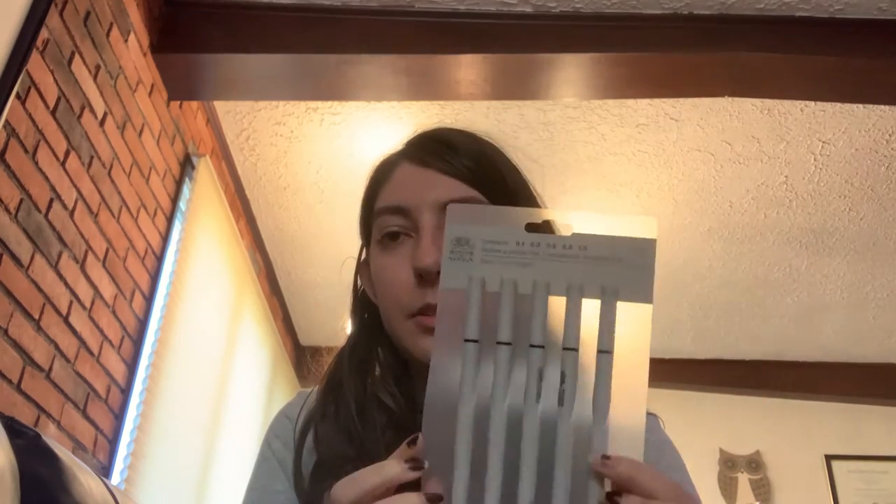Then we've got Winsor and Newton — I've used their acrylic paints but never tried their fineliners, so we're putting everything to the test. Also Mr. Pen multi-liners. And I've got a set from Hobby Lobby — that was actually a really good deal and I really should use these more.